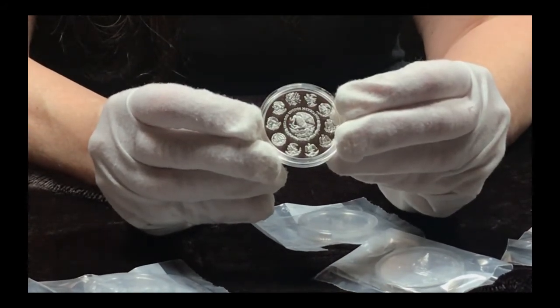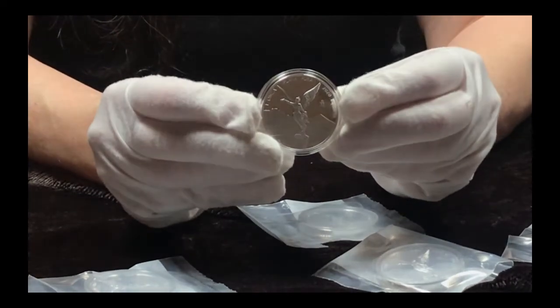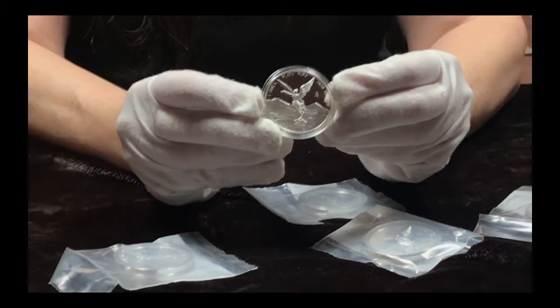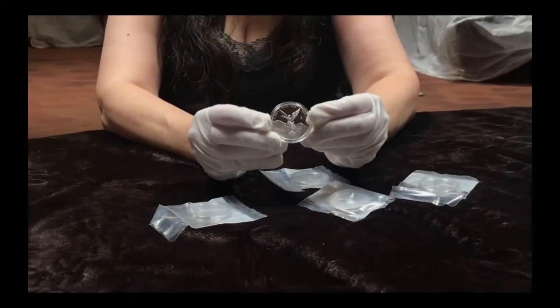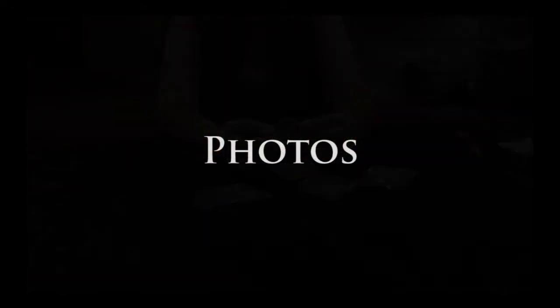What this means is it will be difficult to get access to these one ounce proofs for 2020. Compounding this, based on my research and the context that I have, Casa de Moneda New Mexico is not going to be producing any antique finished Libertads.